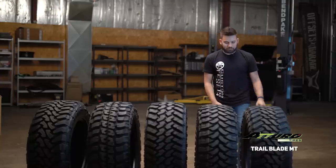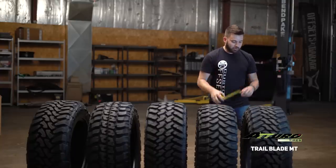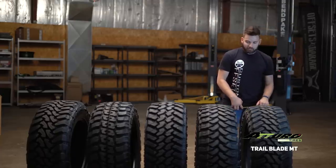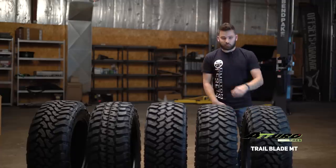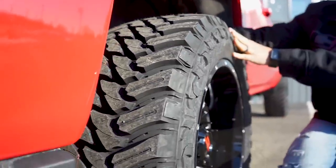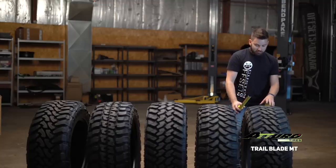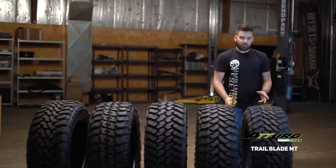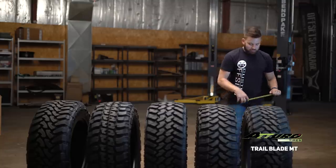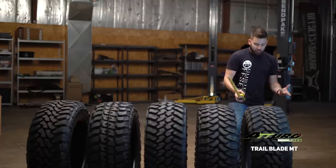This is the Atturo Trail Blade MT. Atturo has an entire lineup of off-road truck tires. This is the MT, which is not the most aggressive — it's one step below that. These are all gonna be MTs, or mud tires. The Trail Blade Boss here is a 35 by 12½ R20. I got all the same sizes so you can see them side by side and get a good comparison. These guys are gonna come in just over $1,000 — about $1,076. Load range E, 121 load index, all the stuff you expect from your standard 35-inch mud tire.